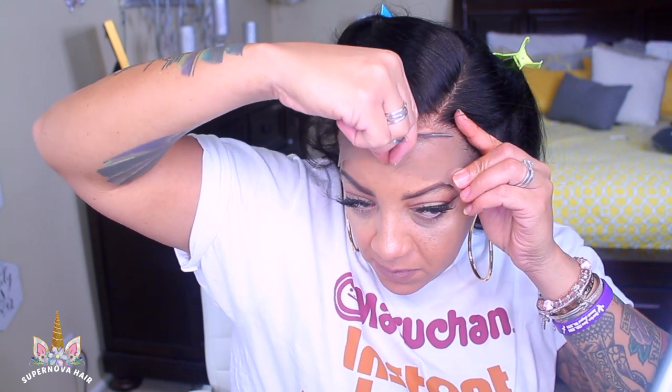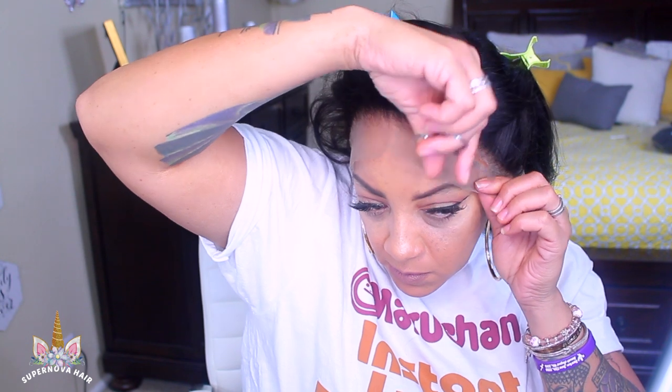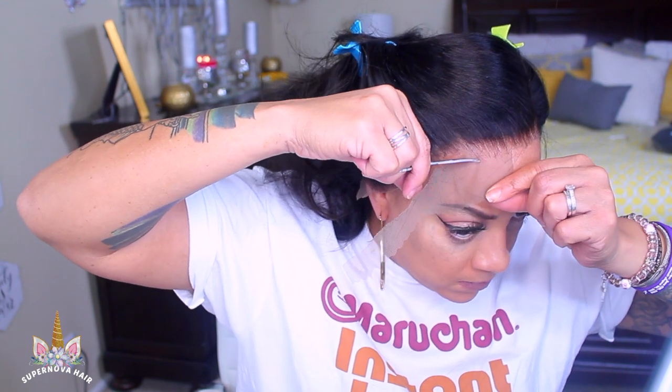I always say this — get yourself a good pair of small curved scissors. A lot of people like bigger straight scissors, but for cutting a wig that has curves, small curved scissors are a lot easier to use and won't let you cut where you don't need to. You can get them anywhere — Walmart has a really good pair, or you can get them at the Dollar Tree.